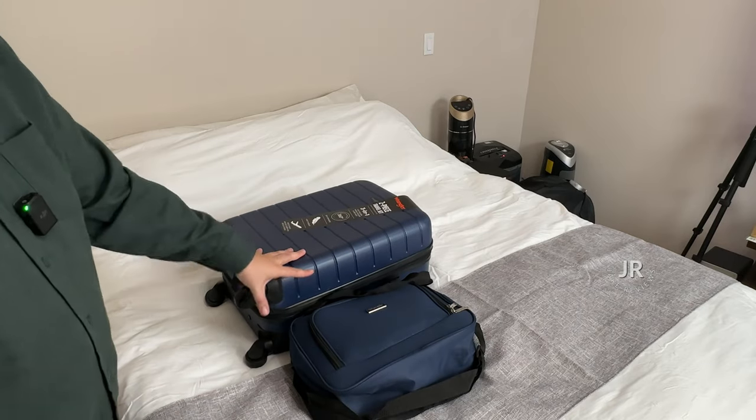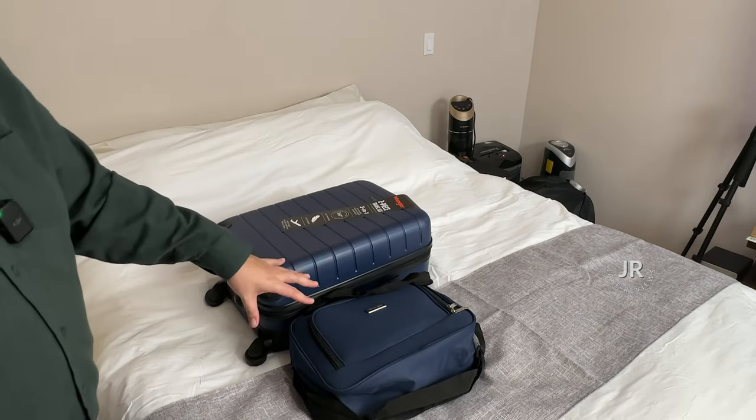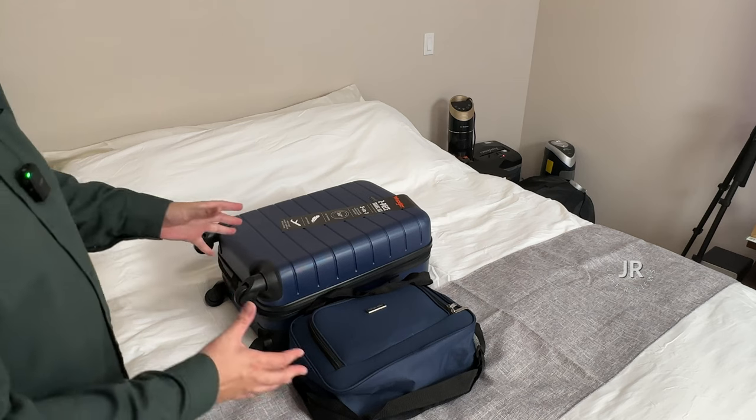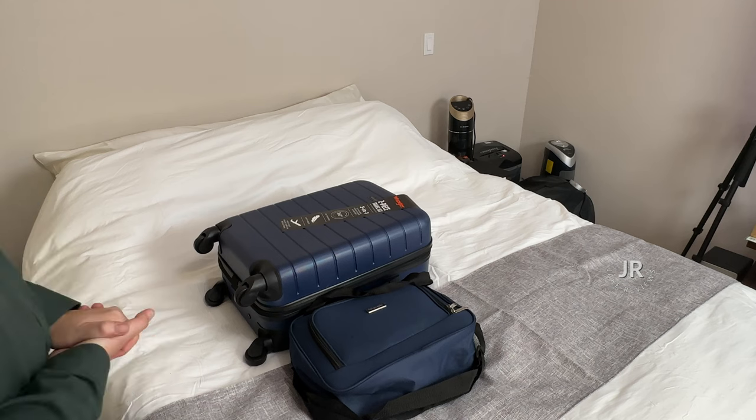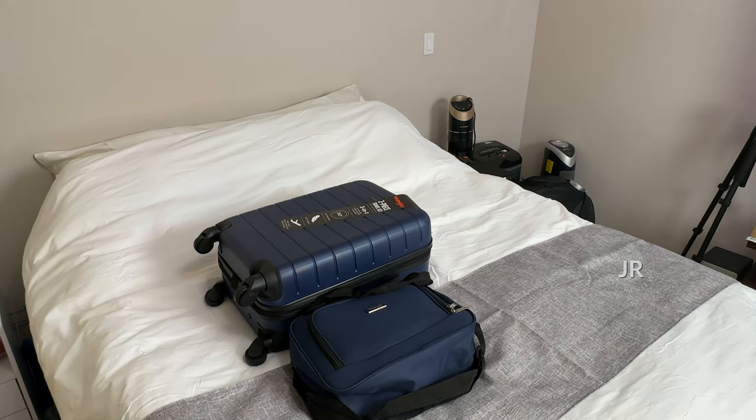There you go — that is the two-piece travel set by Wrangler. Hopefully this gives you a better idea of what to expect with it, the size, and what you can put in there, and maybe it'll give you a better idea of options you might want to think about. This is the Wrangler two-piece travel set.